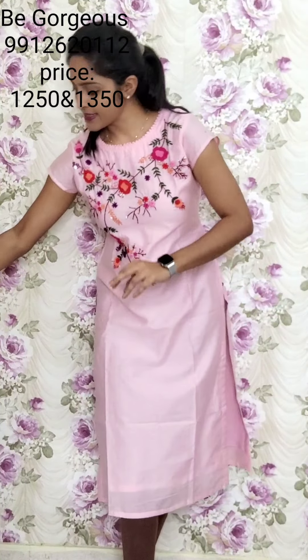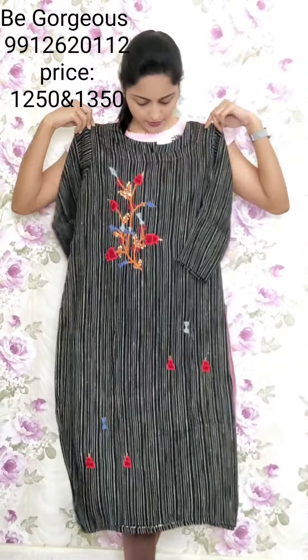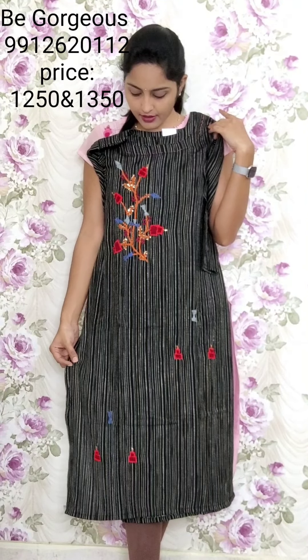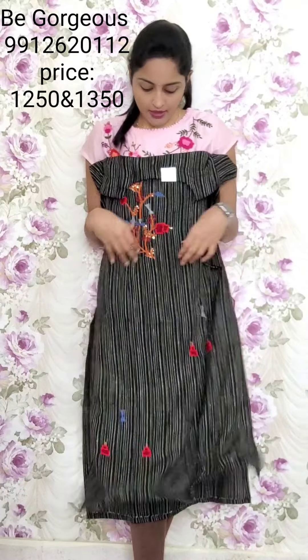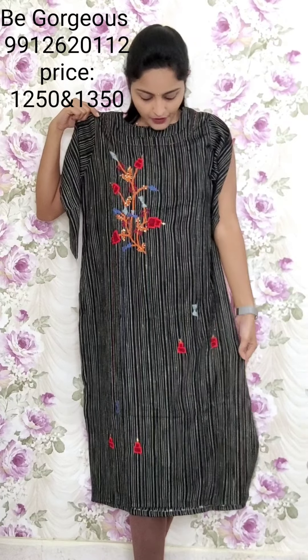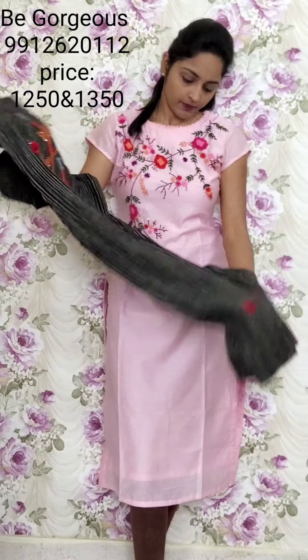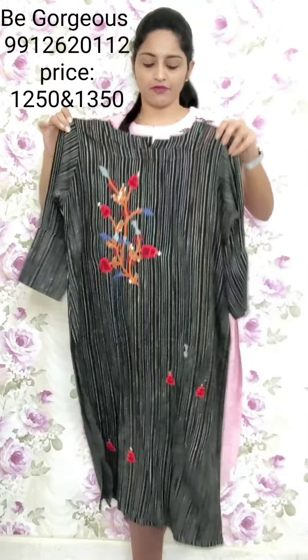Next one — single color, limited quantity. Black and half-white combination with dori threads. There is a little silk but it is comfortable and chalak. Easy wash and easy care. Thread work and booties all over the kurti. This is T15, 1250.